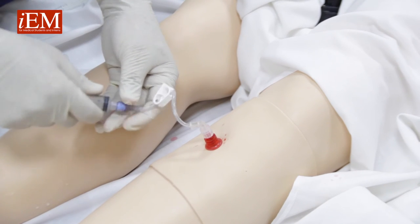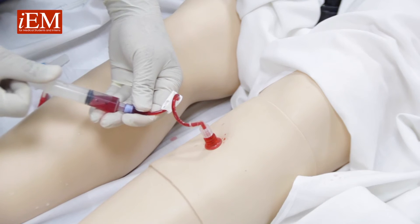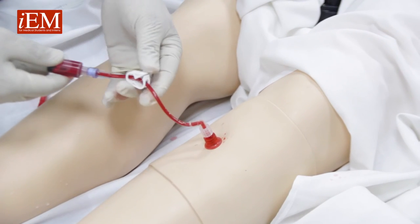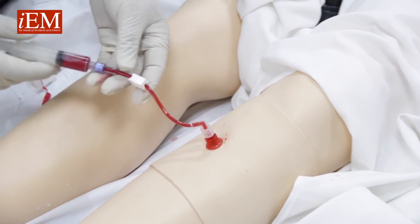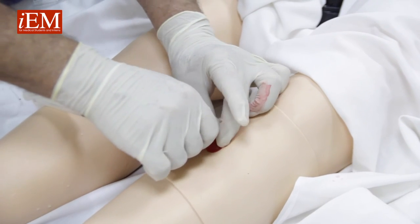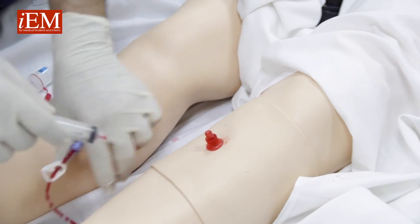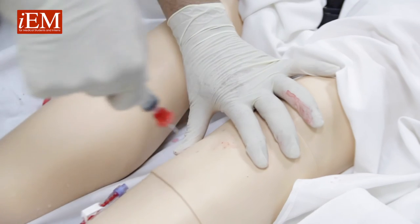Now we can aspirate, and now we have an IO. Now we're going to show you how to remove an IO. Take out your connector and your needle insert, and with a clockwise turn, you turn and pull.